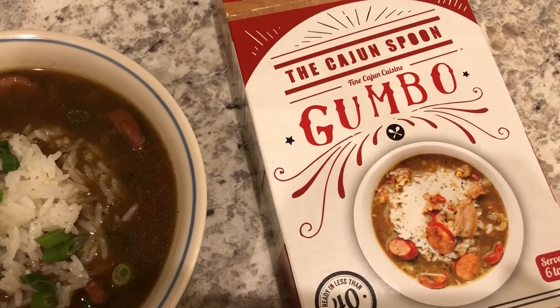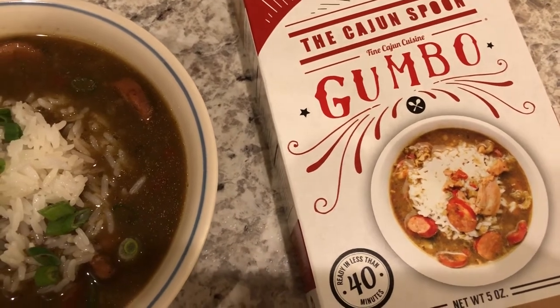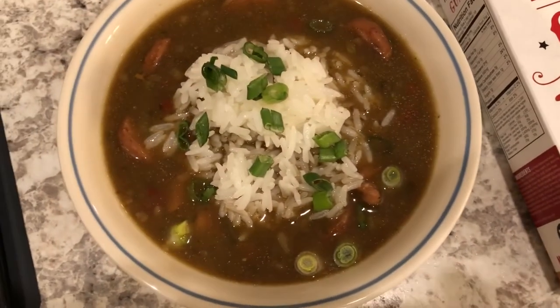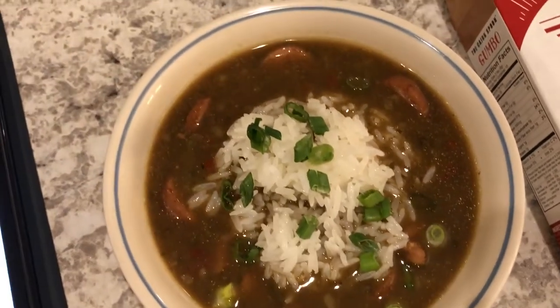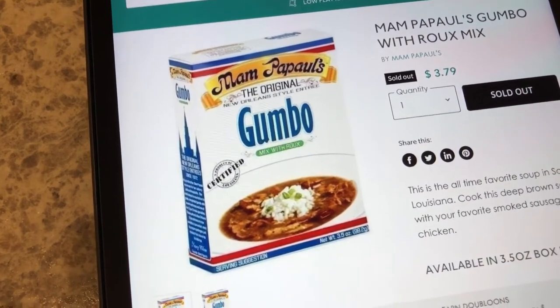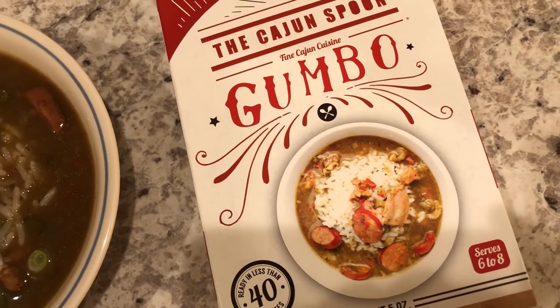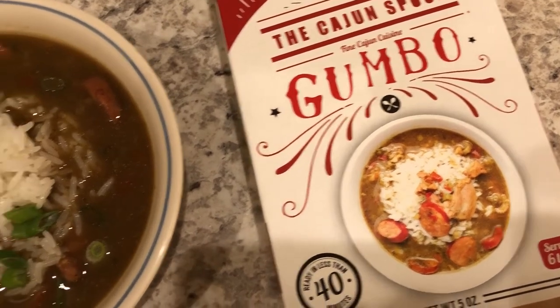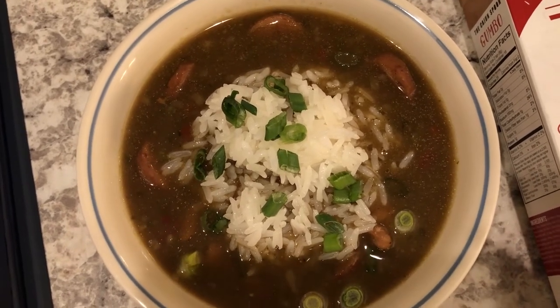Hey guys. For dinner tonight we are eating from our pantry and freezer. This gumbo kit was in my pantry and it called for boneless skinless chicken thighs and smoked sausage — I had both in my freezer, so I used those. I tried a different gumbo a few weeks ago and we didn't care for that one at all, but we do really like this one and I would definitely buy it again. Very flavorful, really good. Howard and I both really like it a lot. This is what we are having for dinner tonight. Bye-bye.